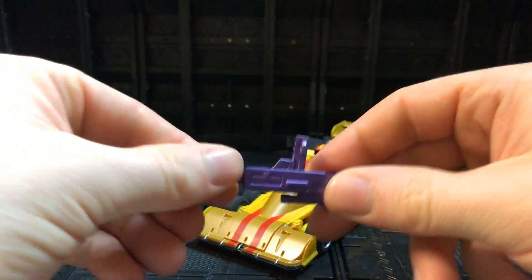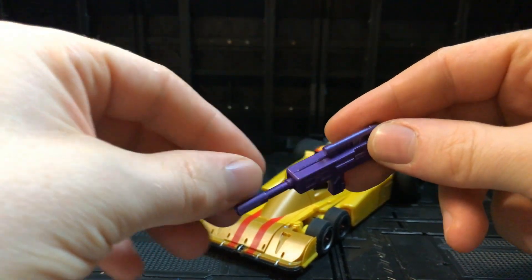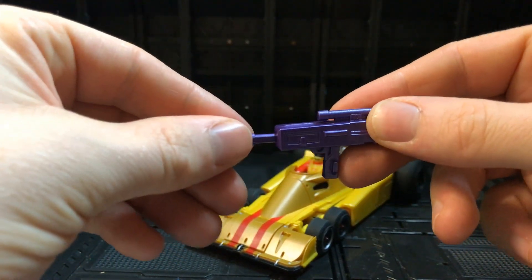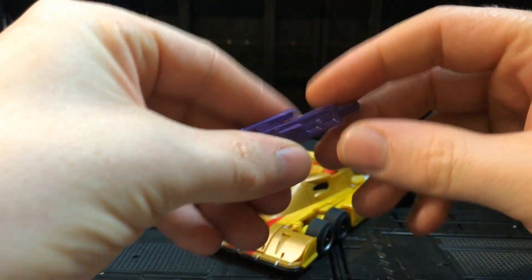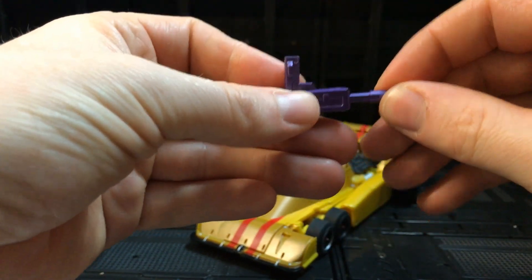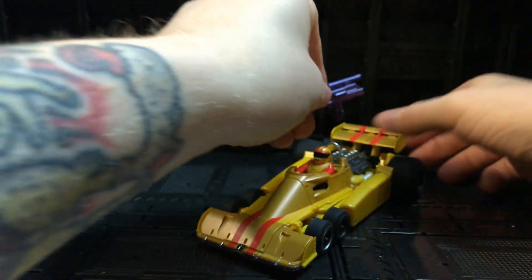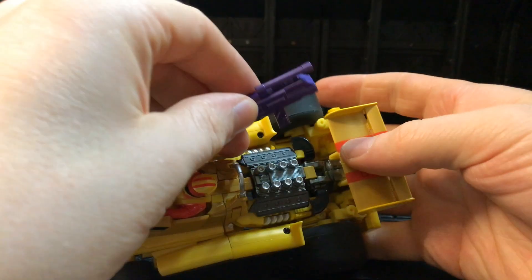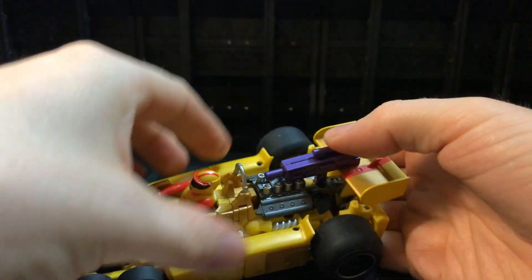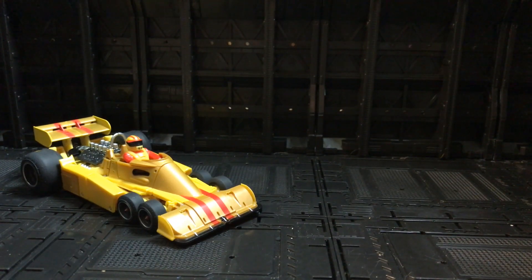Accessory-wise he comes with a little gun that has a sliding end to it. You can actually attach this when he's in alt mode if you wish — just flip it round, flip this in, and peg it in here at the back, so he can have his gun attached in vehicle mode.